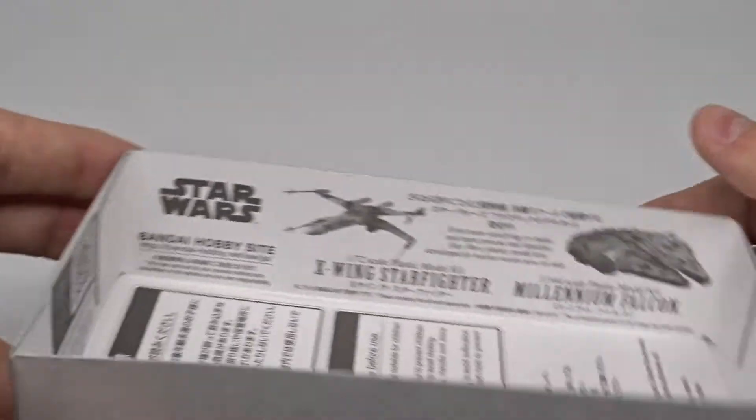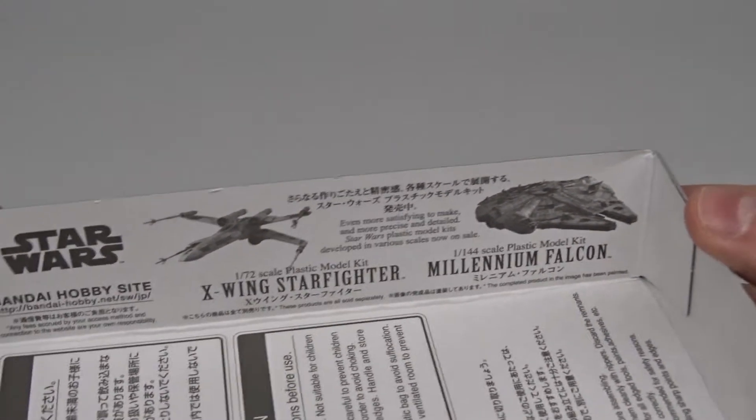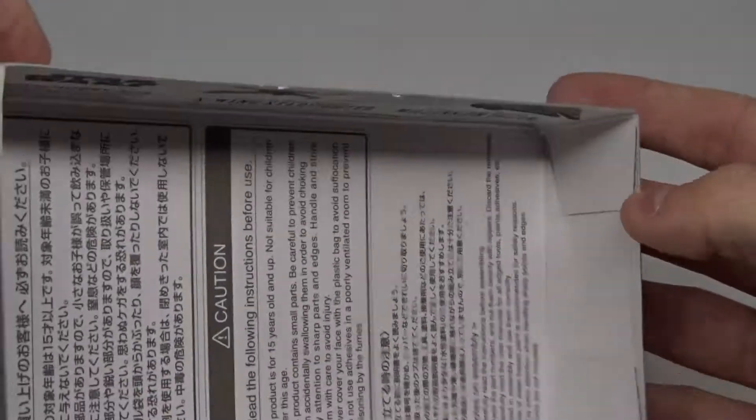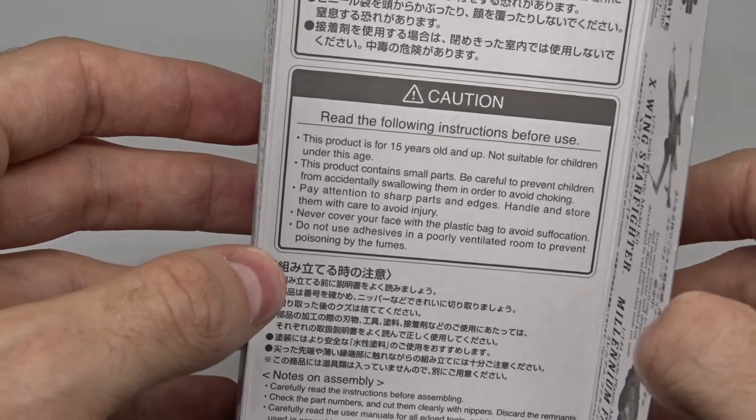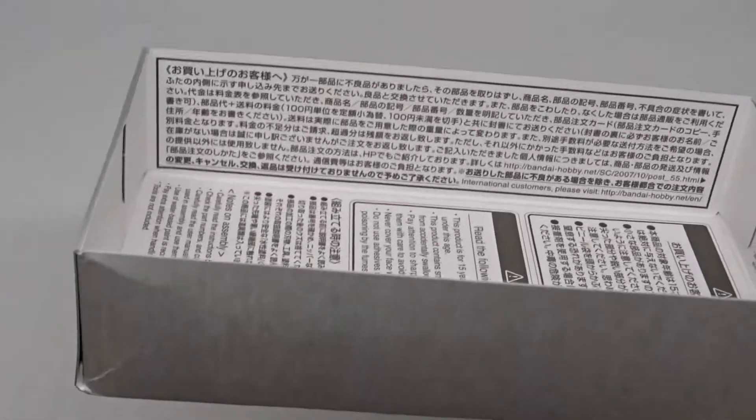Before we look at the sprues, let's take another look inside the box. Here there's another ad for the X-Wing and Millennium Falcon, with instructions and a lot of Japanese text.